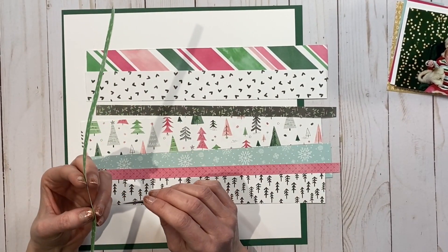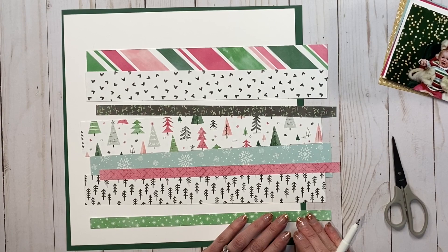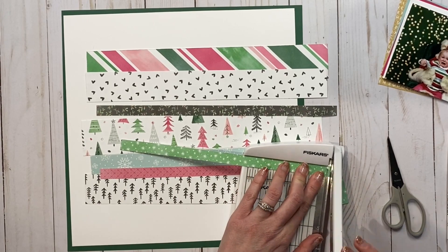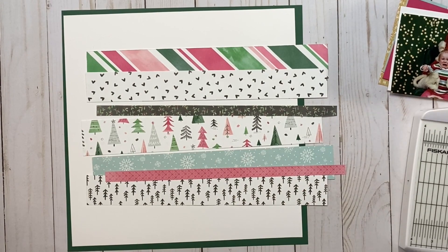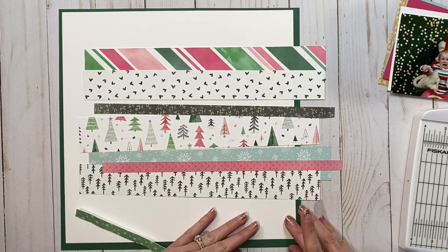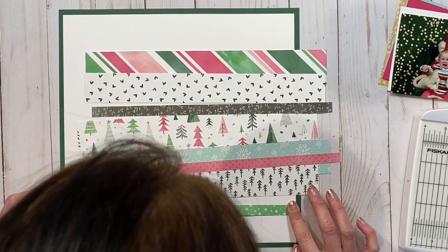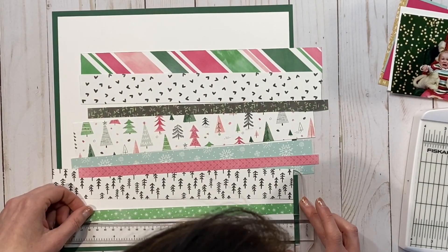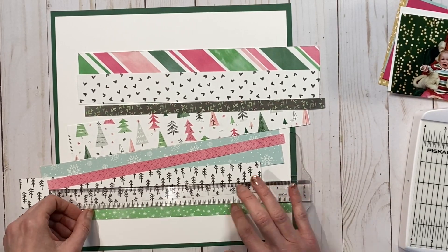I wanted to rough up the edges of all of the strips. This took a little bit of extra time but I think it was worth it. I roughed them up with my micro-tip scissors and then marked where I wanted to trim and cut it with this little photo trimmer. You'll notice I roughed the edges with my micro-tip scissors closed — that is an awesome tip I learned from Jill Broadbent at Close to My Heart home office. You don't need to actually open up your scissors to ruffle the edges, and it's a little bit easier to handle.